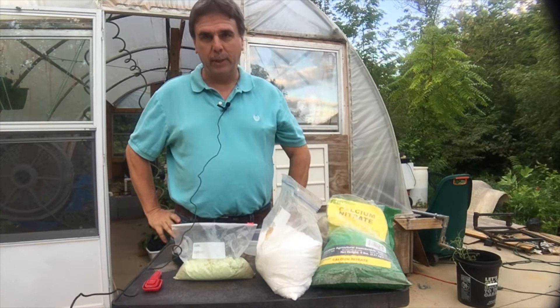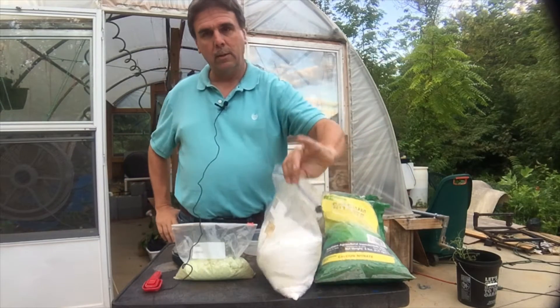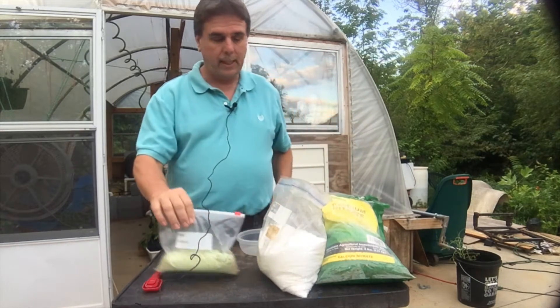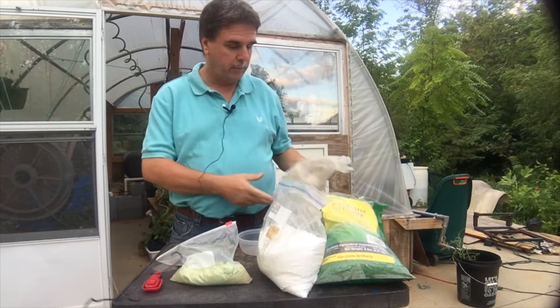I use the same thing an MHP Gardener does on his channel. I got calcium nitrate — you can get that at the local farm store. I got Epsom salt, a magnesium sulfate — you can get that at the drug store or a farm store.